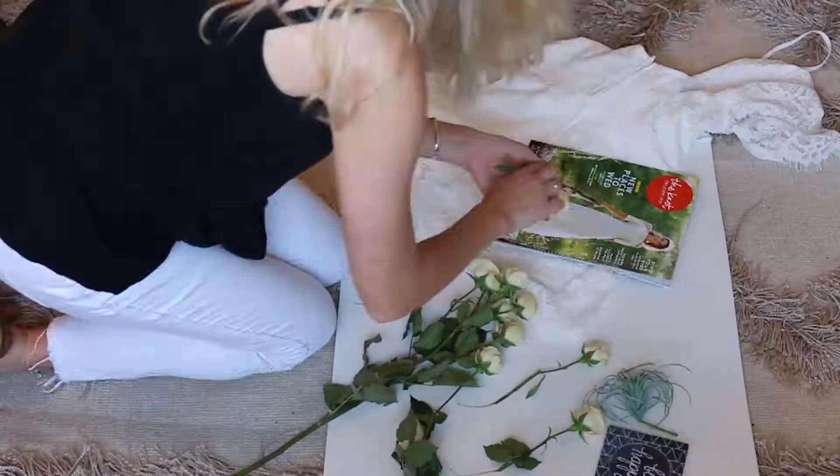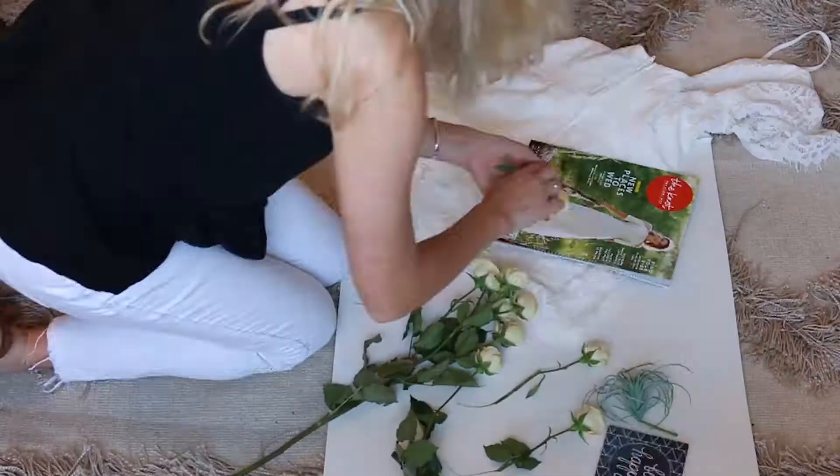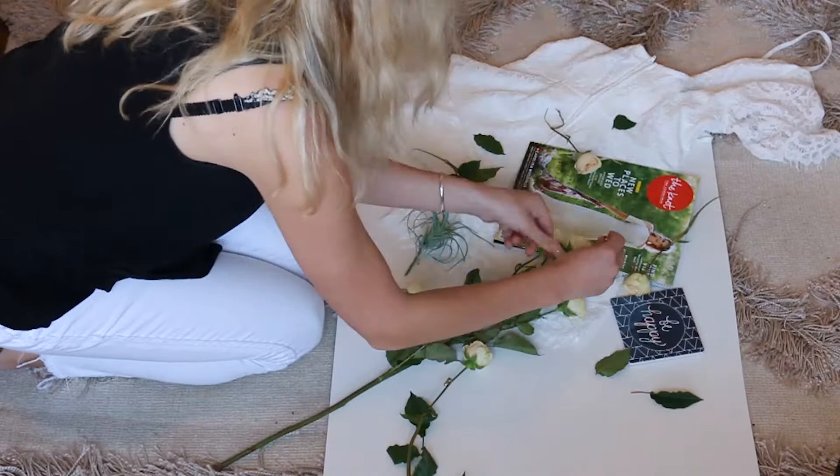I go and get a white poster board which I can lay anywhere in my apartment. I go and get all the products I'm going to be shooting that day and I lay them out where they're aesthetically pleasing, capturing to the eye. Then I get above it at the perfect angle and snapshot that photo.